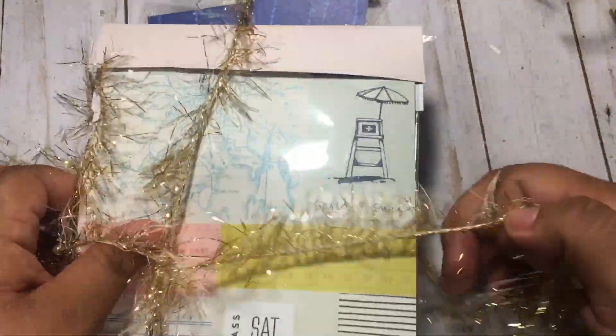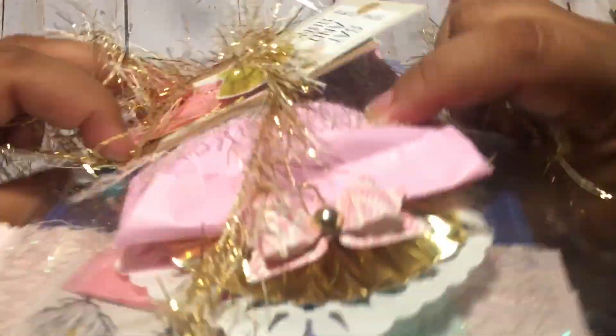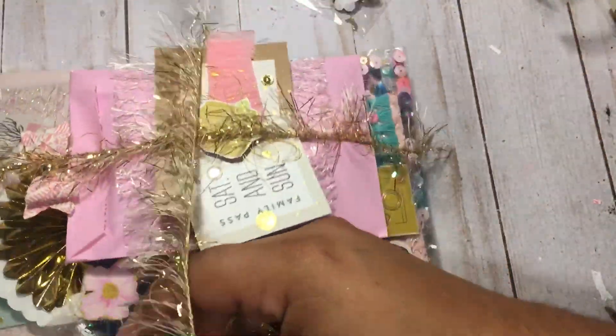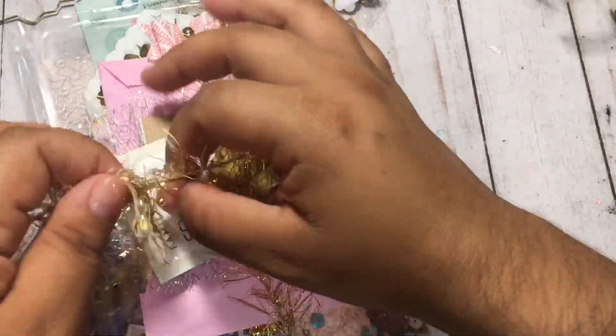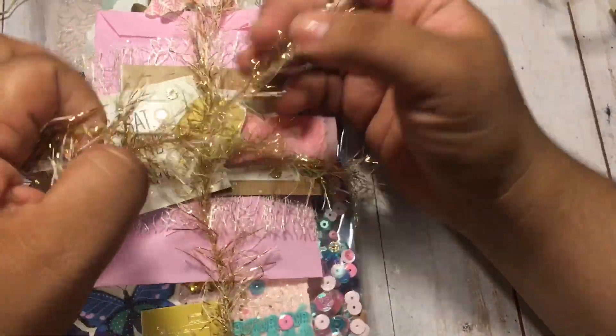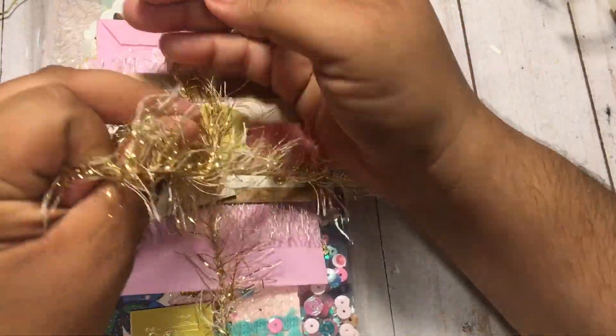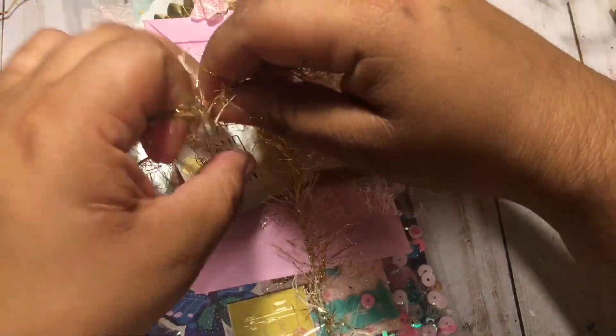Especially if you enjoy making embellishments like me — I am obsessed with making embellishments! I'm just going to try to line this up. I've got to figure out how I'm going to send this off, because I've never mailed out — I've got a big box for a swap, my very first swap that I'm doing.